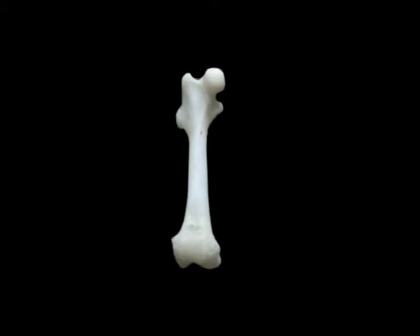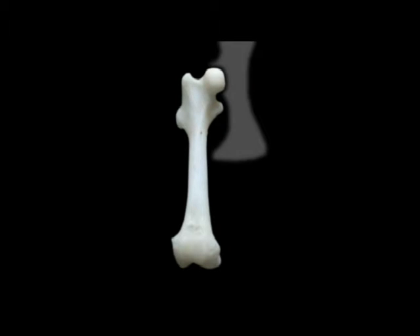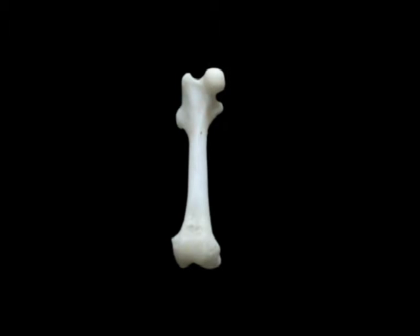To most people it is a thigh bone, and as everybody knows, the hip bone's connected to the thigh bone. Here we have the femoral head — this is the ball part of the ball and socket joint, and it links the femur to the pelvis. To the left is the greater trochanter, where all the major hip muscles attach. These are the gluteal muscles, perhaps better known as the buttock muscles.